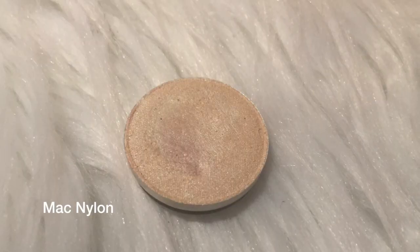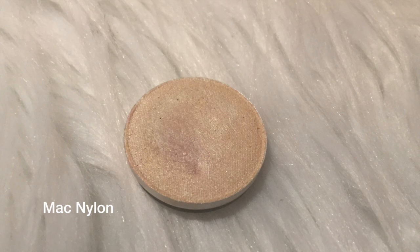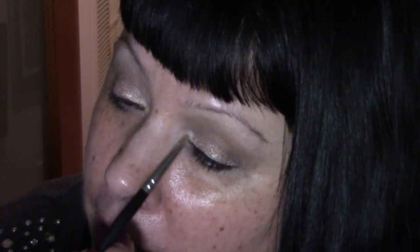Now I'm going to go in with this tiny Mac brush from a long time ago in a galaxy far, far away, and put Nylon in my inner corner. I love this color. I'm going to leave it out because I really do hope to remember to come back and do that after I've concealed. I'm going to go back in for one more sweep with Brown Script just to kind of warm this up a little bit.